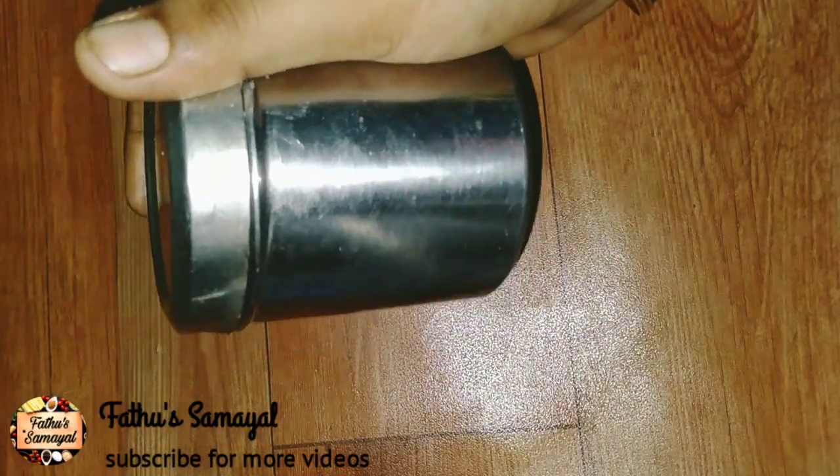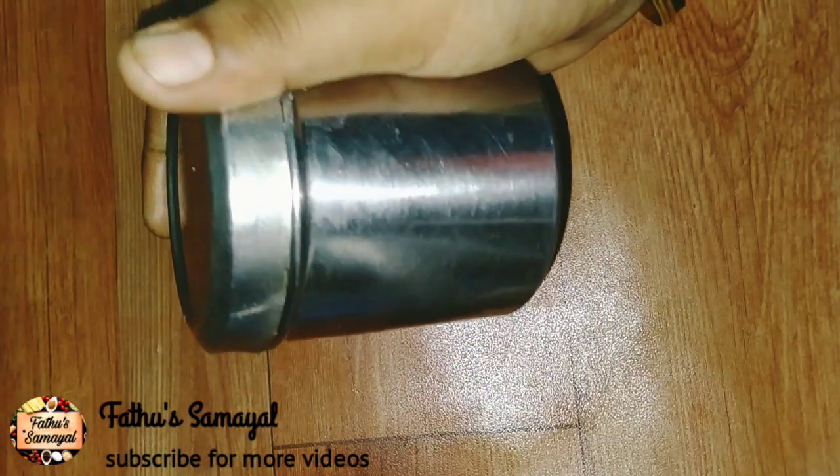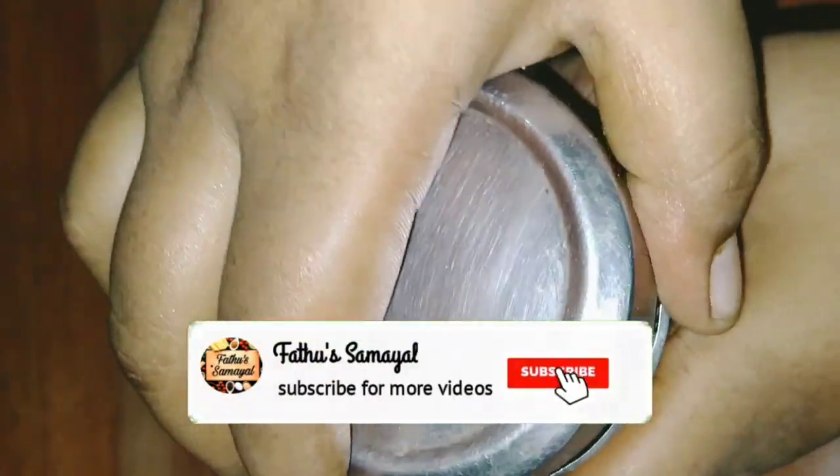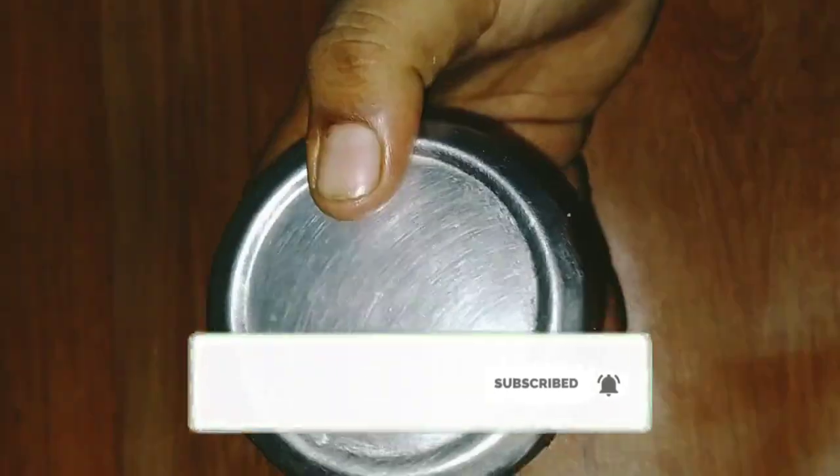So friends, this is our channel. If you want to store it in the freezer, you can store it in the freezer. Subscribe to this channel. Thank you.